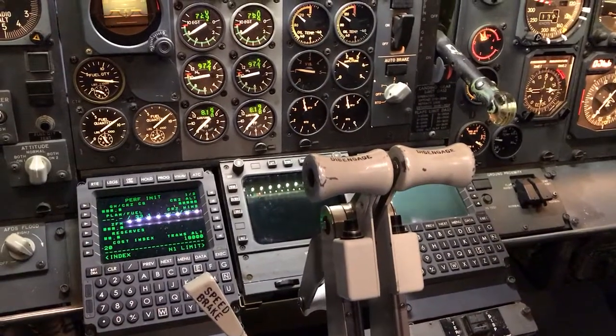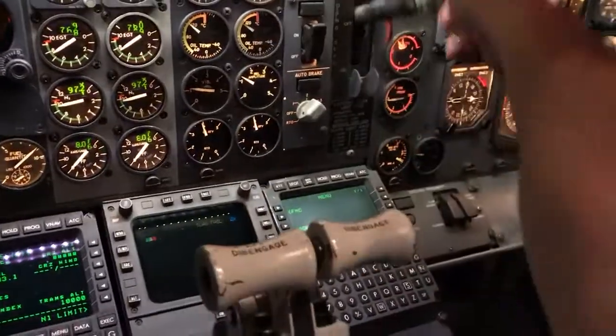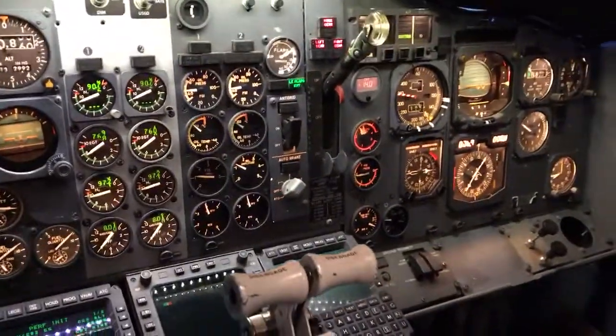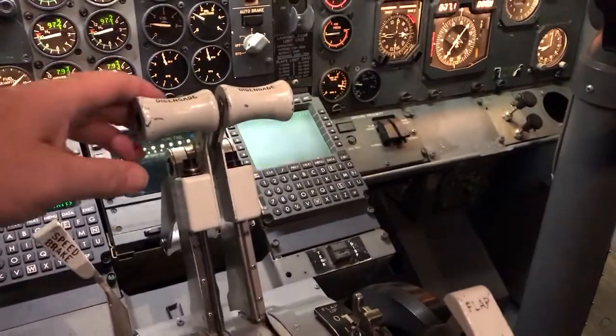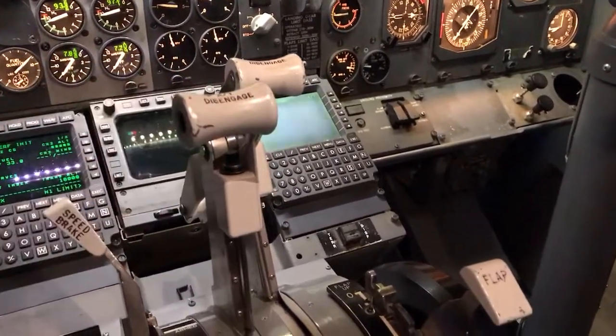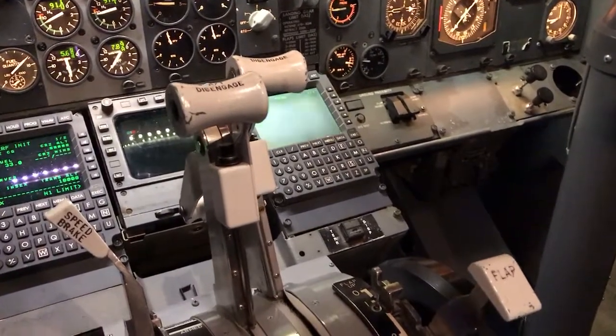There we go. We've got positive climb, we've got to get the gear up. And what's really cool is what we set up — as we pull back on the throttle, you'll see it readjust.